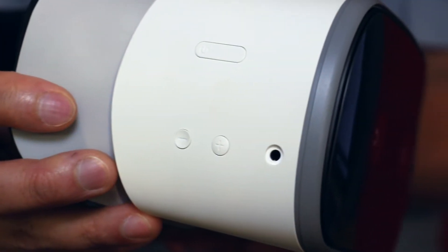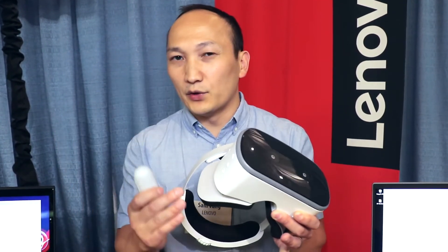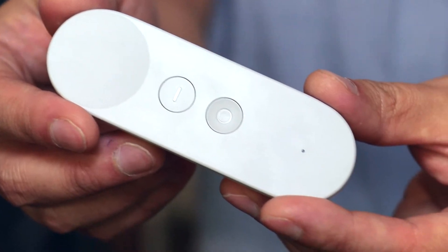The great thing about this device is everything's here. All you need to run the device is right here in my hand. You don't need a cell phone, you don't need a computer, you don't need any special sensors placed around the room — all the sensors are built in. Your controller is the standard Daydream controller that you can find on other Daydream products.